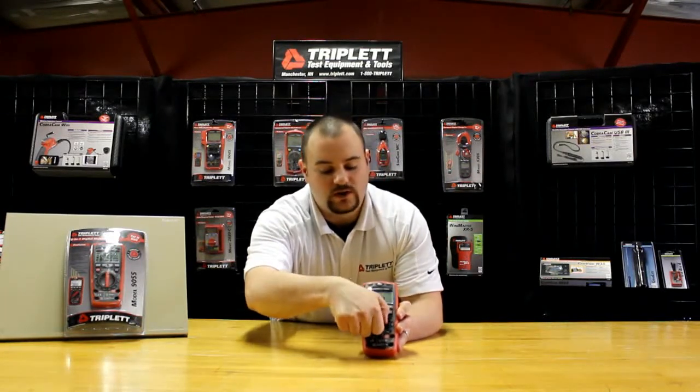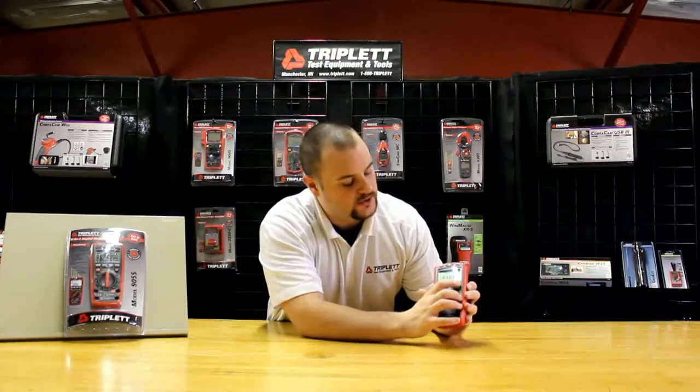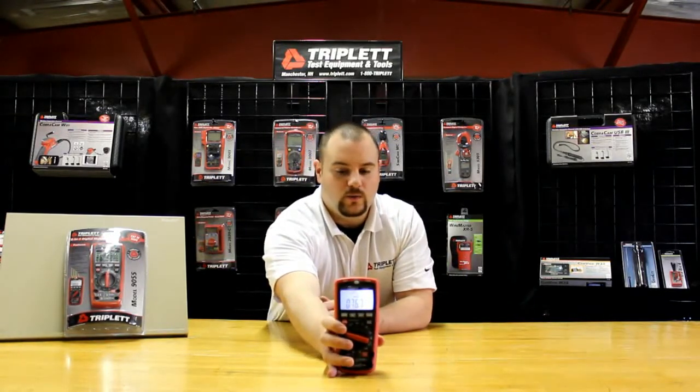One of the other functions I talked about is the DVC meter, which is C-rated weighted. I can just turn this over to the DVC, turn back on the backlight so you can have a better look, and you can see that it's actually measuring the sound level right now in the room.